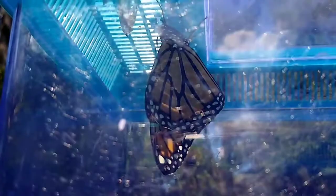Just thought y'all might want to see the butterfly.